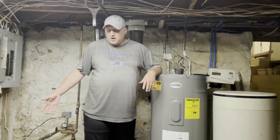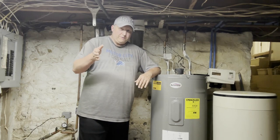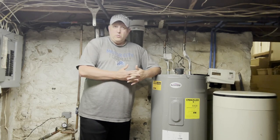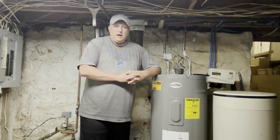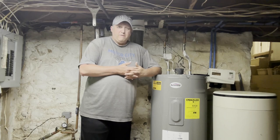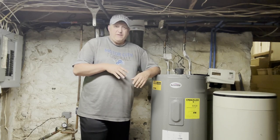I had the hose all set up and ready to go — that's another video for another time — but I went ahead and bought the Corro-Protec electronic anode rod, which comes in at about 16 to 24 inches. I'd really have to look at the description on Amazon to know the exact length, but for the most part I'm pretty satisfied with the purchase, though there are some caveats I want to get into.